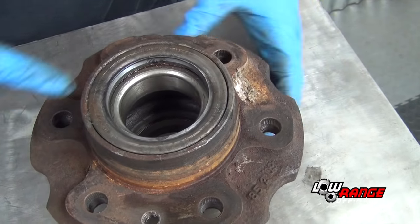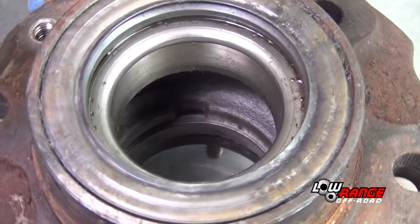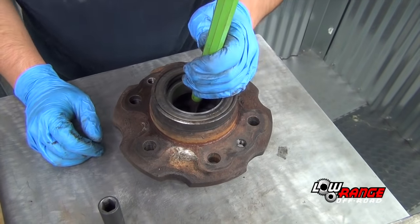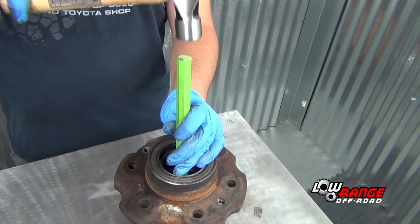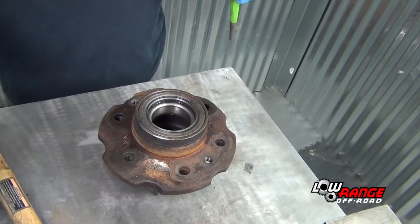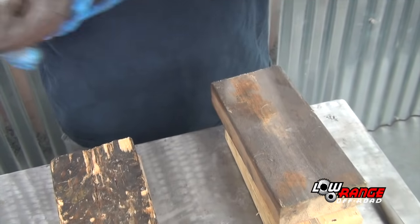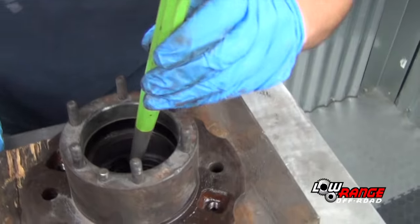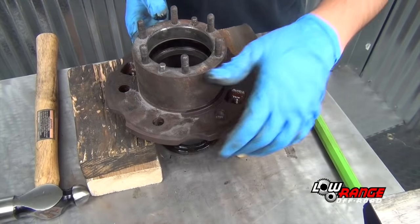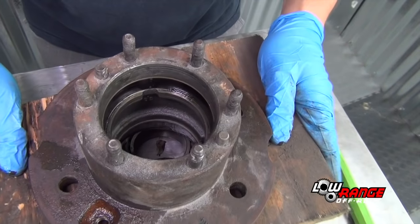Remove the outside bearing race from the hub by striking the race in the areas shown here using a hammer and punch. Continue striking the race in the two places shown, alternating back and forth until the race comes out. Now remove the inner bearing and seal by turning the hub over and positioning it on blocks of wood as shown. Strike the inner bearing using a hammer and punch until the bearing and seal drop out. Reposition the hub as before and remove the inner bearing race in the same method used on the outer bearing race.